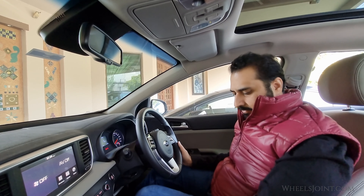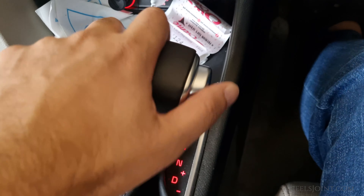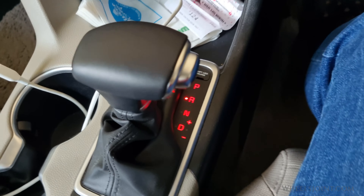Also, whenever the shift lever is shifted into reverse gear, the mirror will automatically go to the brightest setting in order to improve the driver's view behind the vehicle.